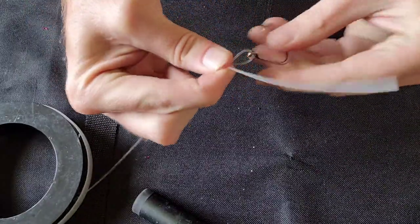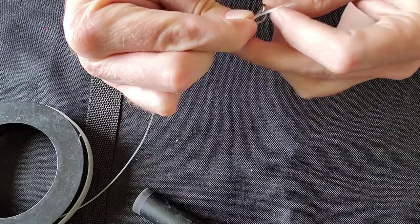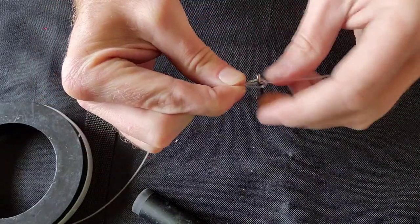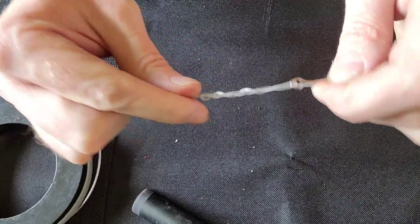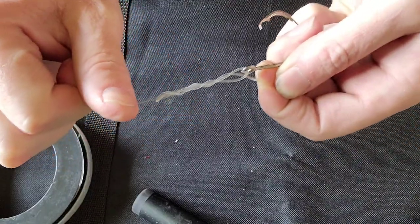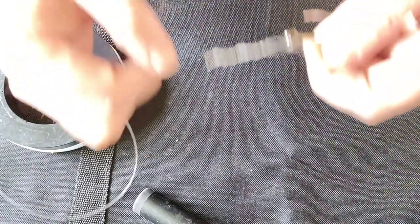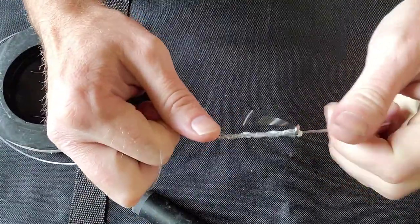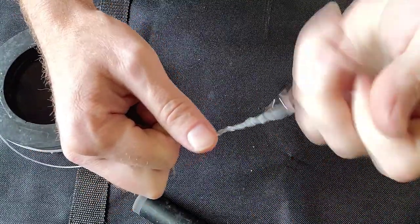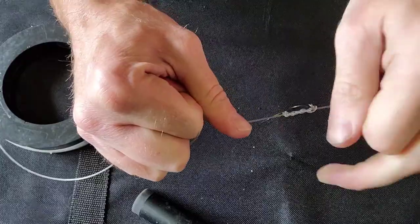Now we've got the loop with the eyelet right here. We're gonna take this tag end and run it right down towards that hook. You can see the knot forming right here. We're gonna get some saliva on there to make it clinch down easier, then take that tag end and the main line and pull this tight.